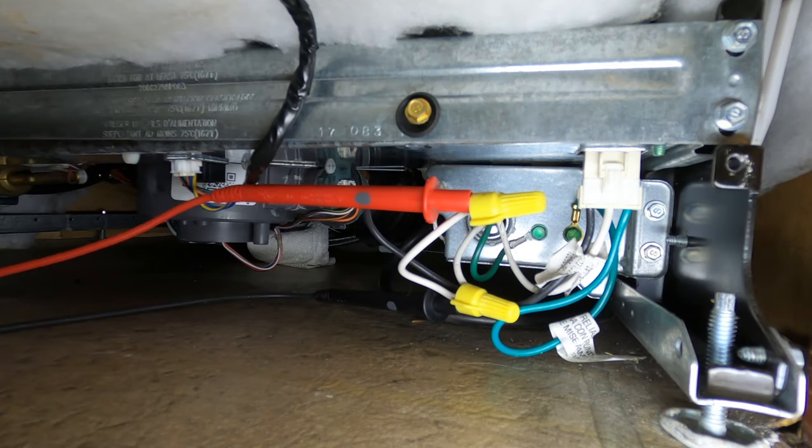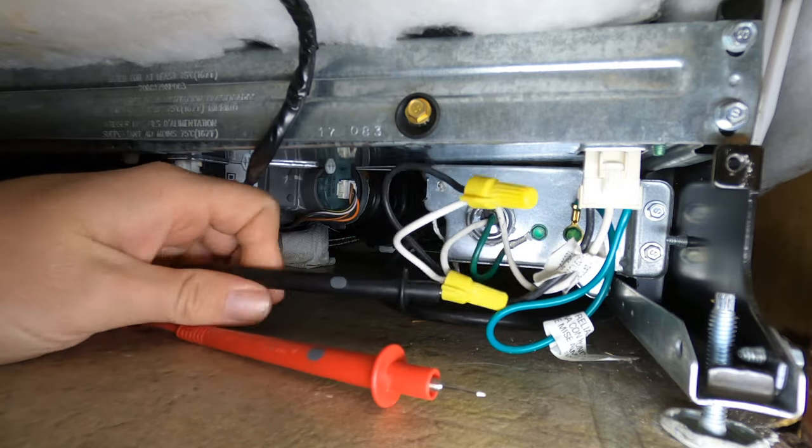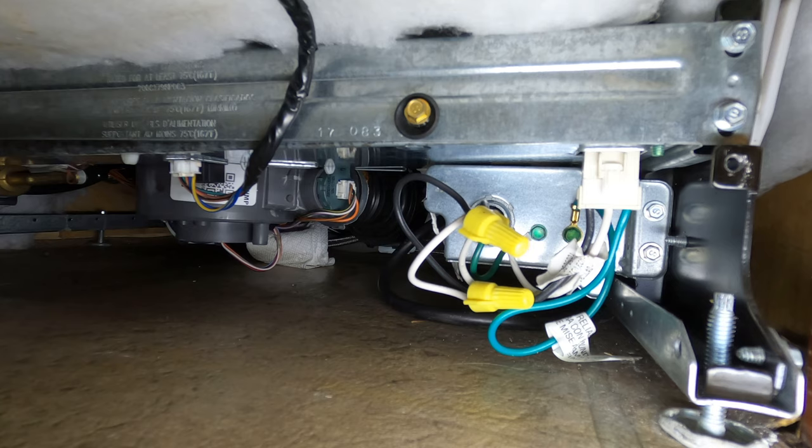If you don't have power here, you're looking at a breaker or something along those lines. After we do this check, we've got to get to the control board to see if we have 14 volts up to the control panel. You do need power on for this check.